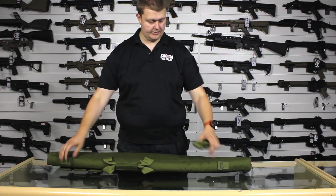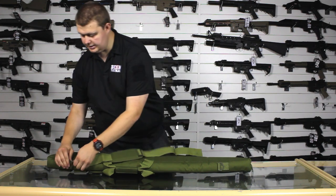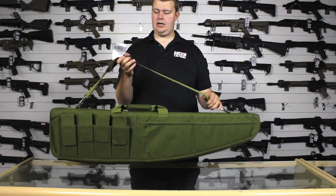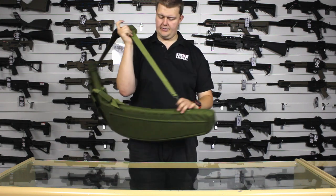The sling points are on the top here and here, and really simple. Just take the sling, clip it on one end, clip it on the other end, and away you go. It's an adjustable sling. It's got a nice shoulder pad, so it'll be comfy when you're carrying it.